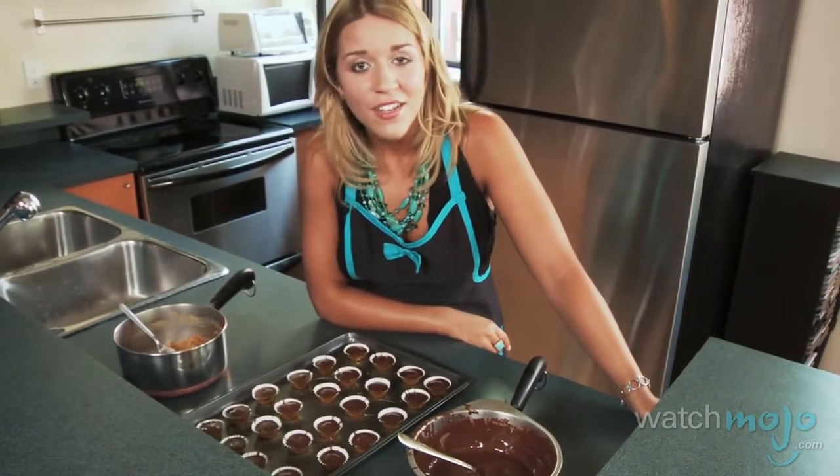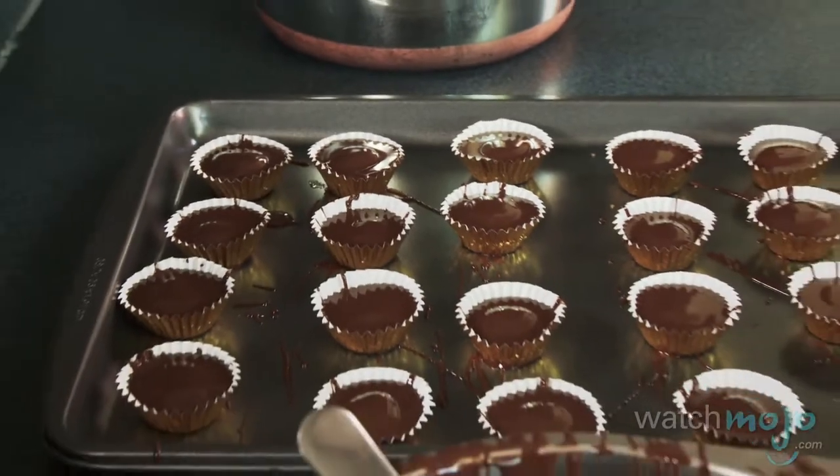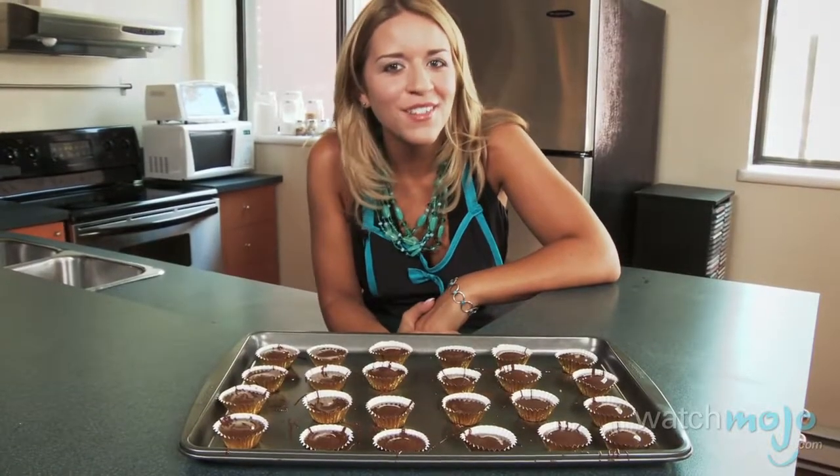You may be tempted to fill your papers completely with chocolate to the top, but that makes it way harder to get them out later, so make sure you leave a little space. Now place your candies in the freezer until you're ready to serve.